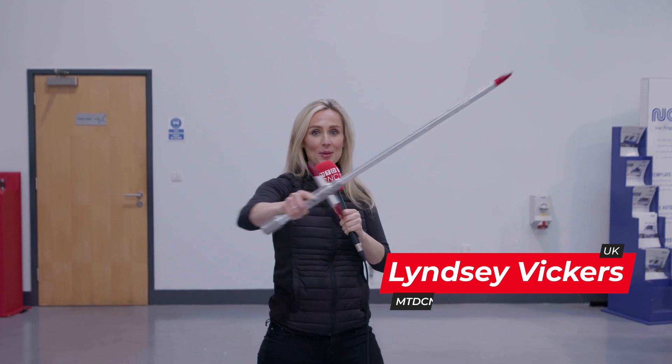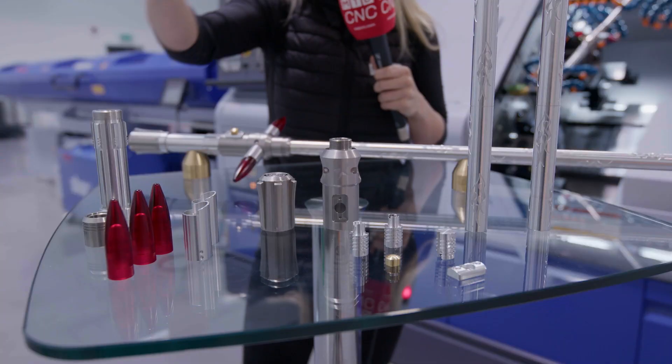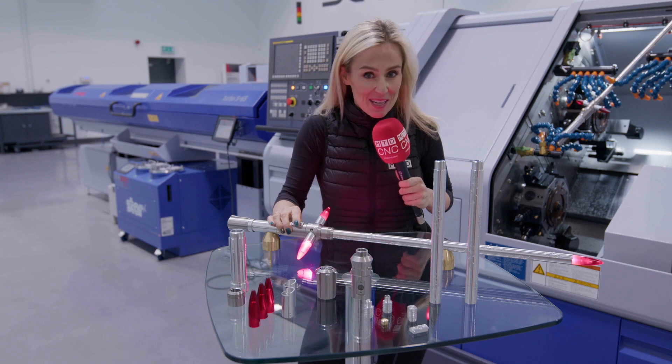Guess what? Star have an exciting competition where you can win one of these. All you have to do is guess the combined cycle time of all of the 16 components here in front of me that make up the Star Sabre.